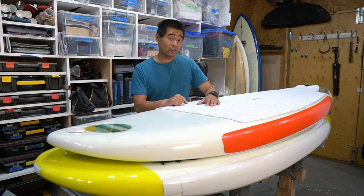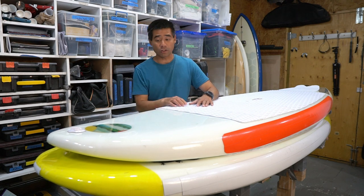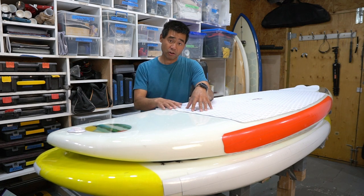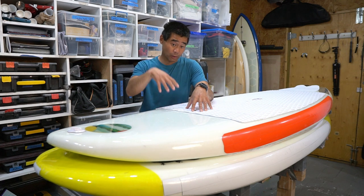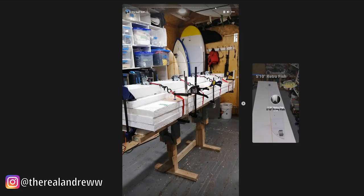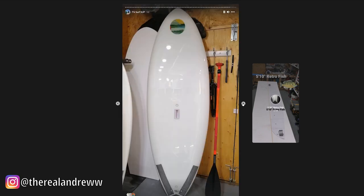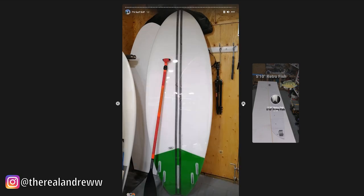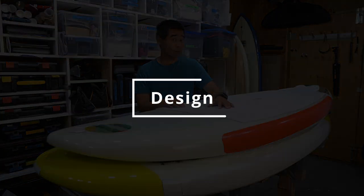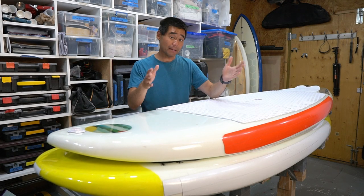I figured I needed something a little smaller with thinner rails, so I decided to make this board. I put a real rush build on this one. If you're interested in the construction, go over to my Instagram and check out the highlight of my stories — I was posting the build as I went, so you can see all of those pictures there.